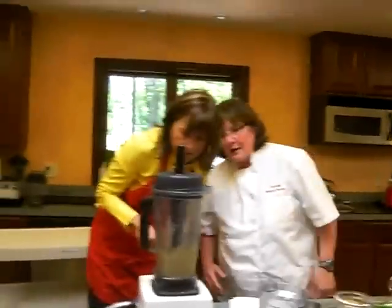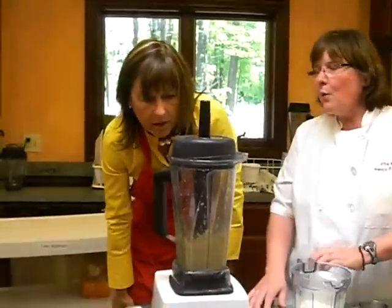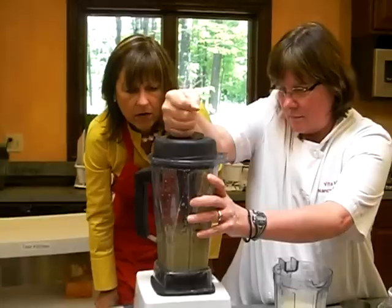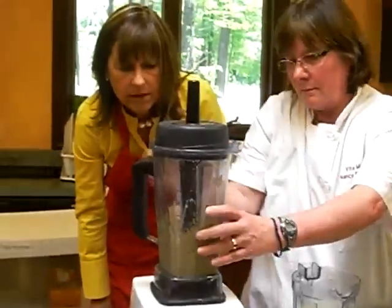And this is Debbie making cashew butter here, having a lot of fun over here at Vitamix.